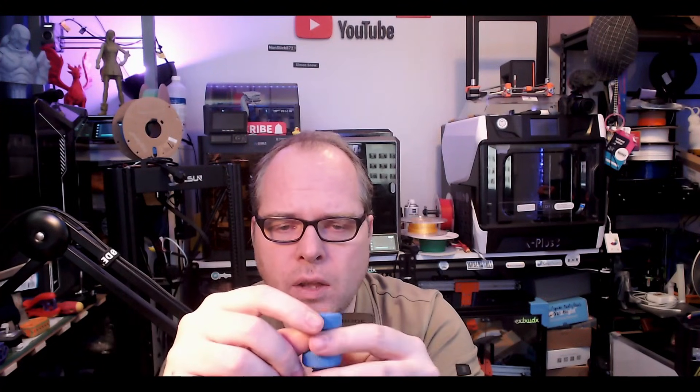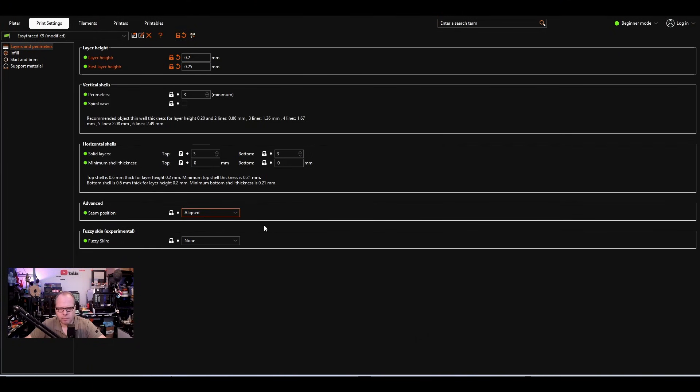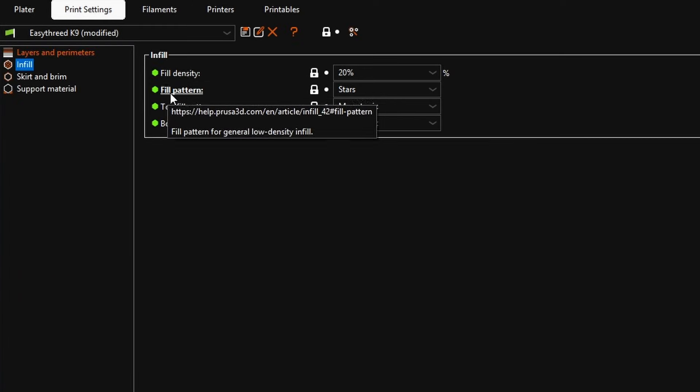Seam position is the start and end point in each layer. When the printer starts a layer, it makes a round circle and stops where it started, then moves inward. With the same seam point every layer, on a bigger model like a cup you'll see a line forming over the full height. You can set it to random to avoid this, but we'll leave it on Aligned. There's also a fuzzy skin option — don't touch that yet.